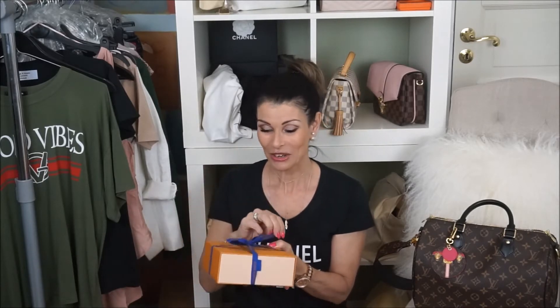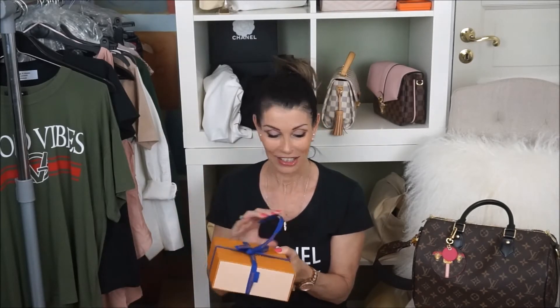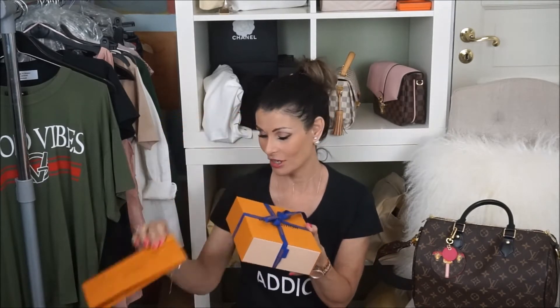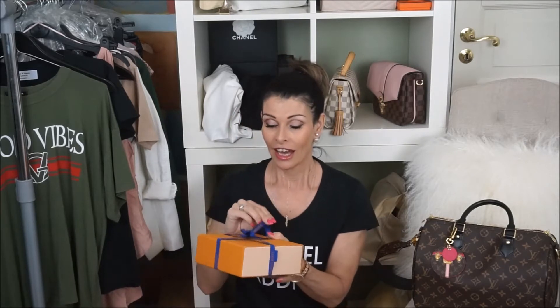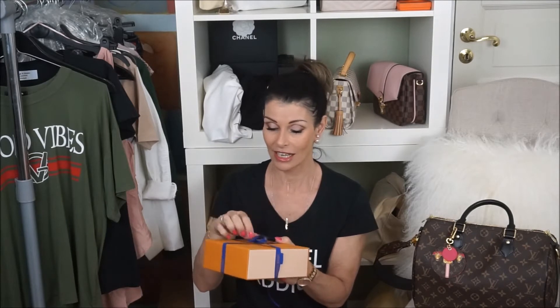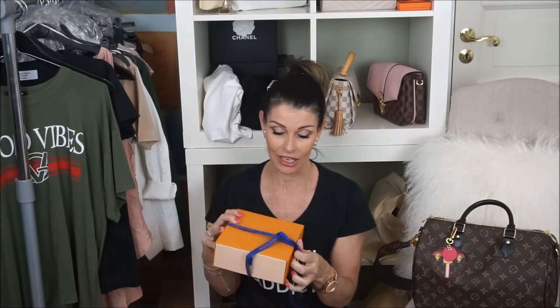So I called my SA again. Let's open it while I talk. I called my SA again and after one month it came in this box — I have not opened this one yet. I was texting my SA saying I can't get this one, I will try the pre-loved market, I will contact everyone I possibly know. But no — no one had this one.